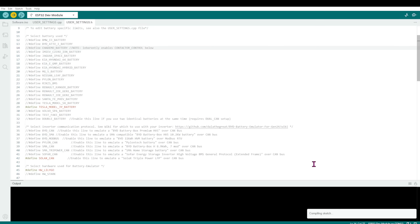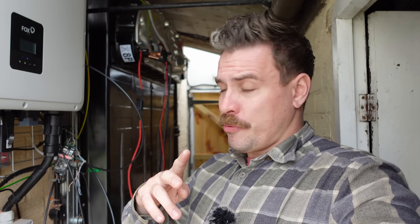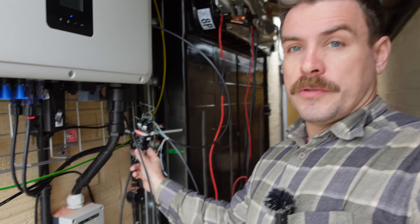Now that everything is connected to our Lilygo boards, we can compile the software onto them — onto our two Lilygo boards. That's right, two Lilygo boards. A double Lilygo board.